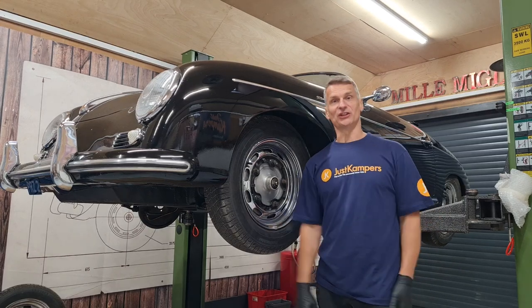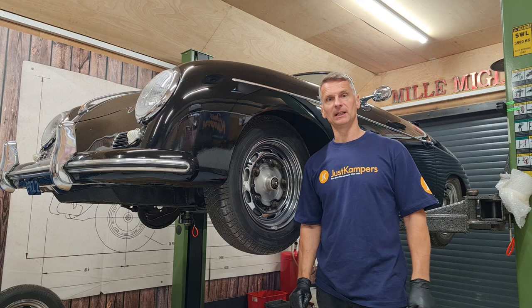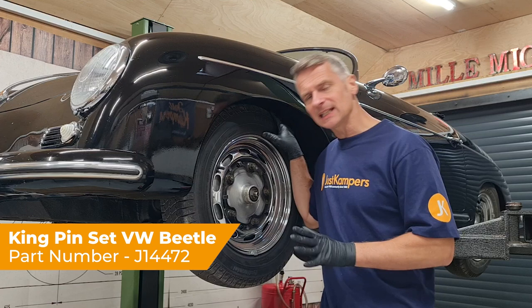Welcome back to Just Campers. In this video I'm going to show you how to replace the king and link pins and their associated bushes. Today we're going to be doing it on a Porsche Speedster, but it is exactly the same as a VW Beetle right the way up to 1965.